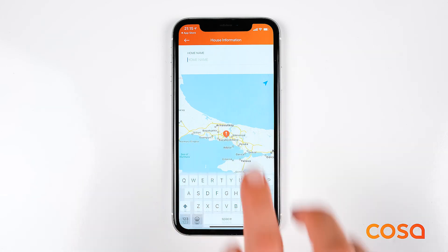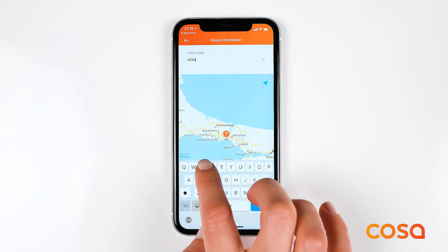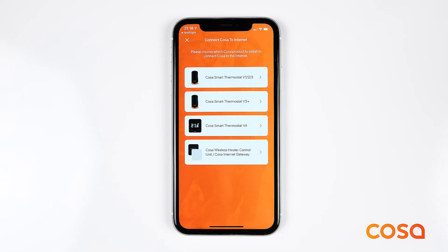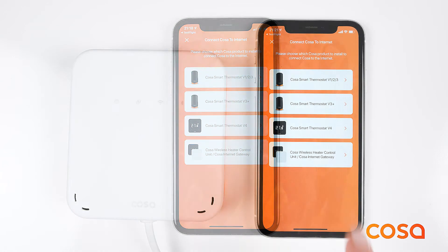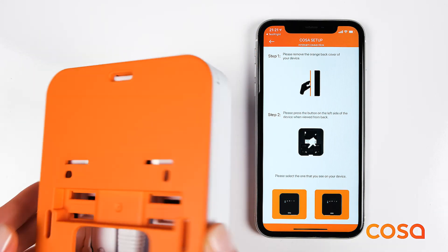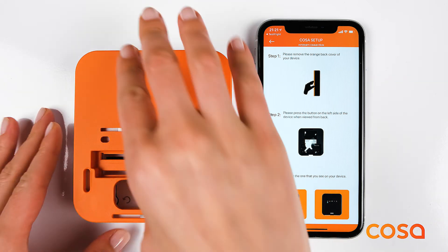First, create a new house using the application and make sure that you choose the right product at the product selection screen. The mobile application will guide you through the remaining steps. Please make sure that you follow these steps carefully.